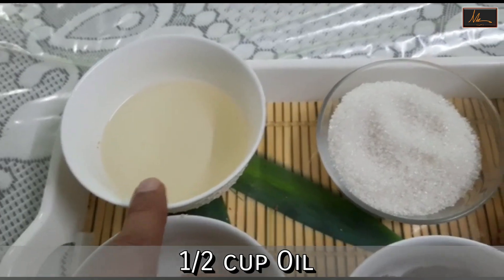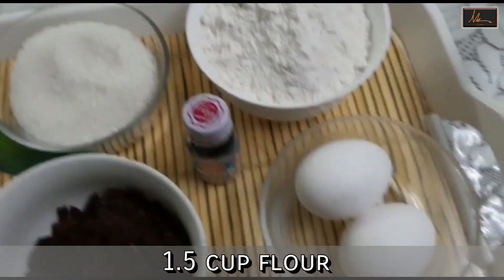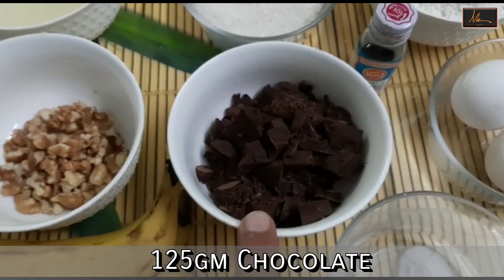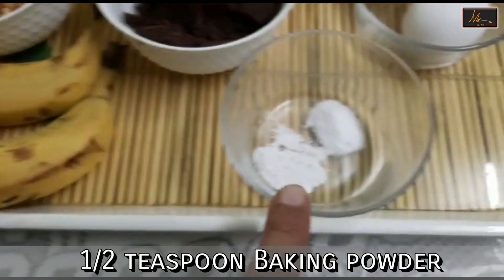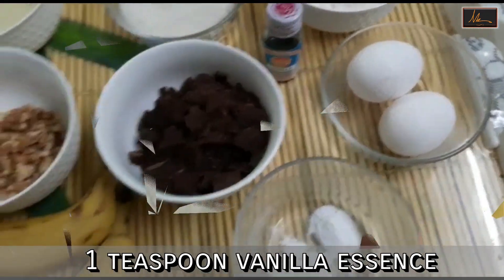So we will be using oil, sugar, flour or maida, two eggs, 125 grams of chopped chocolate, 40 grams of walnuts, two bananas, baking powder and baking soda, and a little vanilla essence.